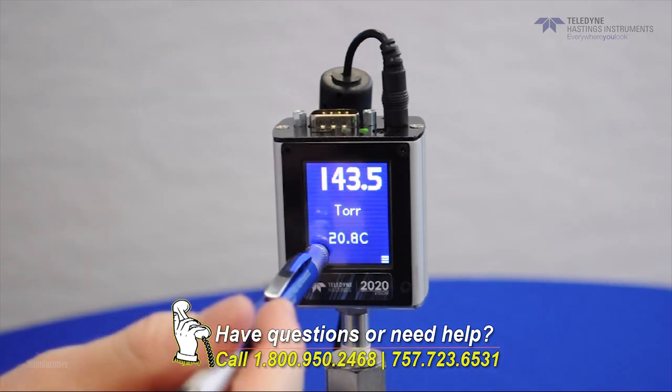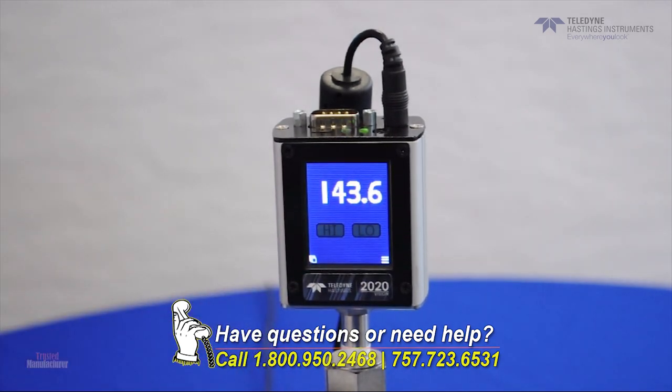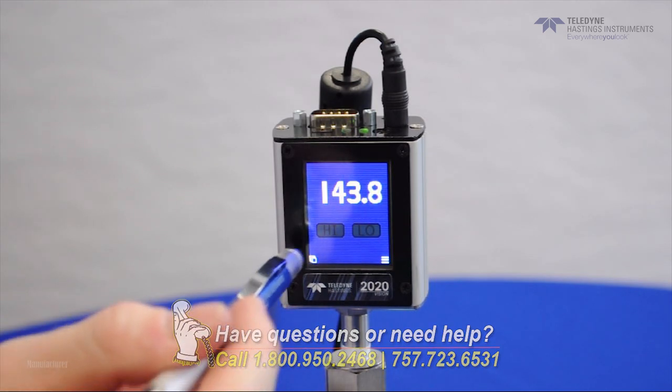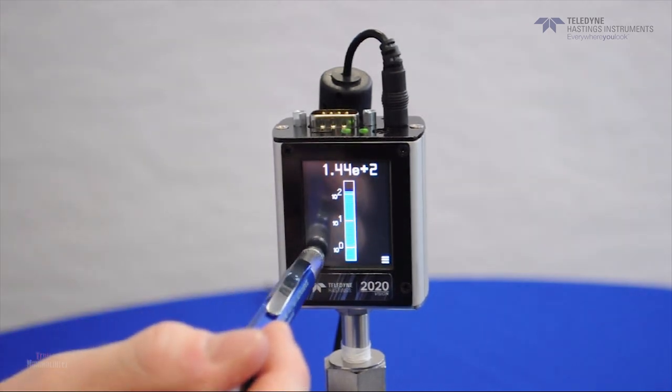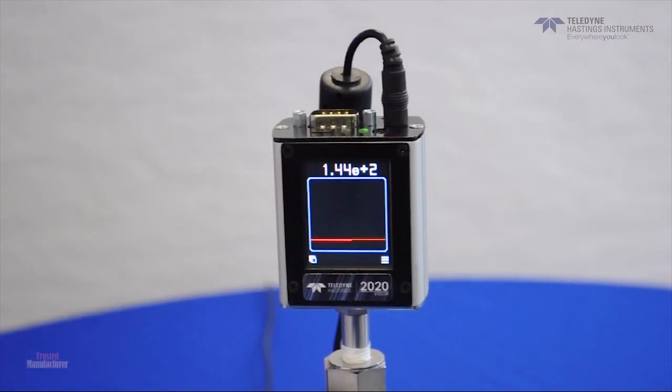Next, we have a set point mode, which makes it very easy to set up and monitor process control. The bar graph mode gives another view of the pressure, which also allows the viewer a way to sense the rate of pressure change. And finally, we have a really nice graphical mode, which shows the pressure as a function of time.